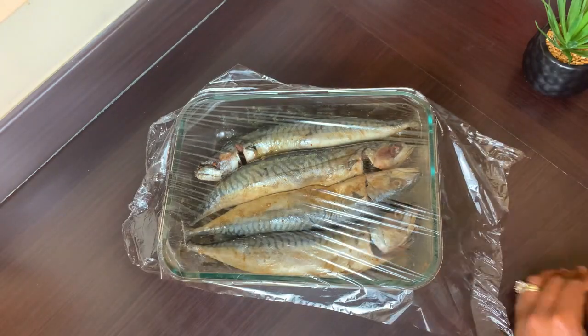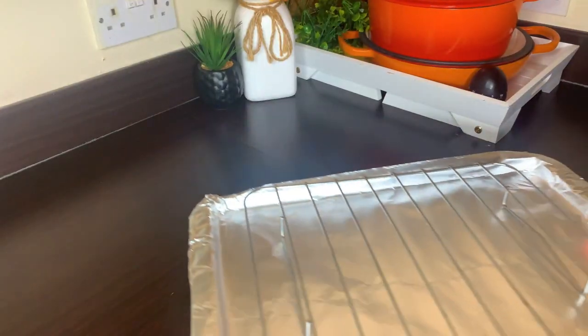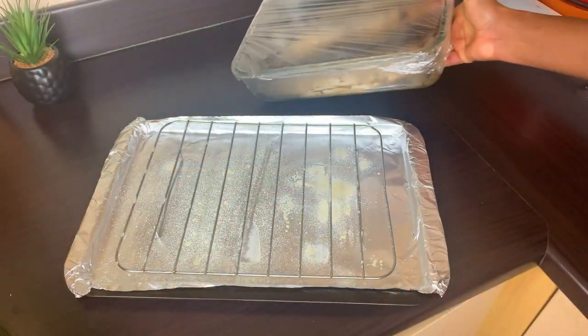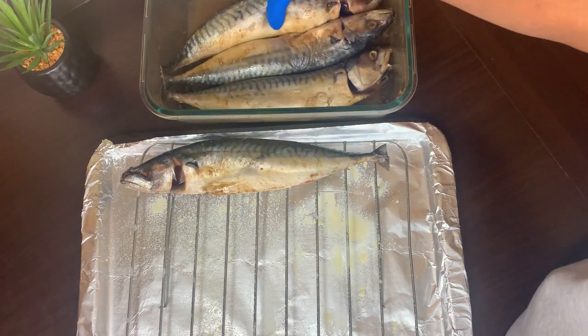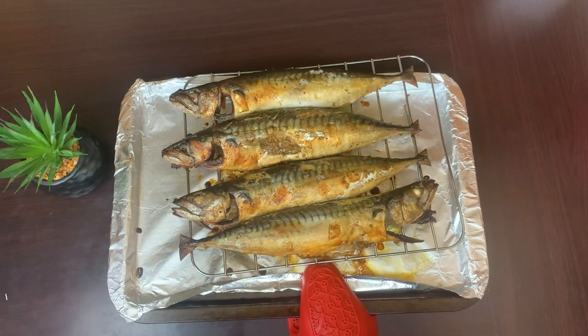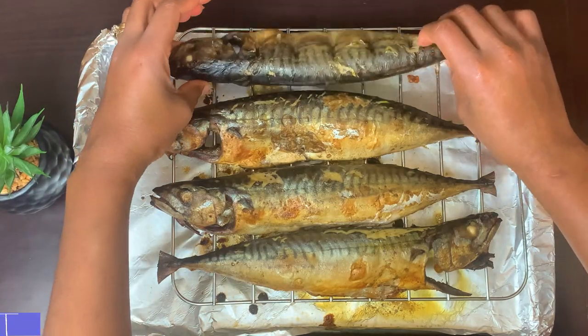I'll cover it with some cling film and allow it to marinate for about two hours. If you have time, allow it to marinate overnight. After two hours, I'll smear some oil on my rack to prevent the fish from sticking, then pop it into my preheated oven at 200 degrees Celsius. After 20 minutes I'll take it out, turn it, and transfer it back into the oven for another 10 to 15 minutes.